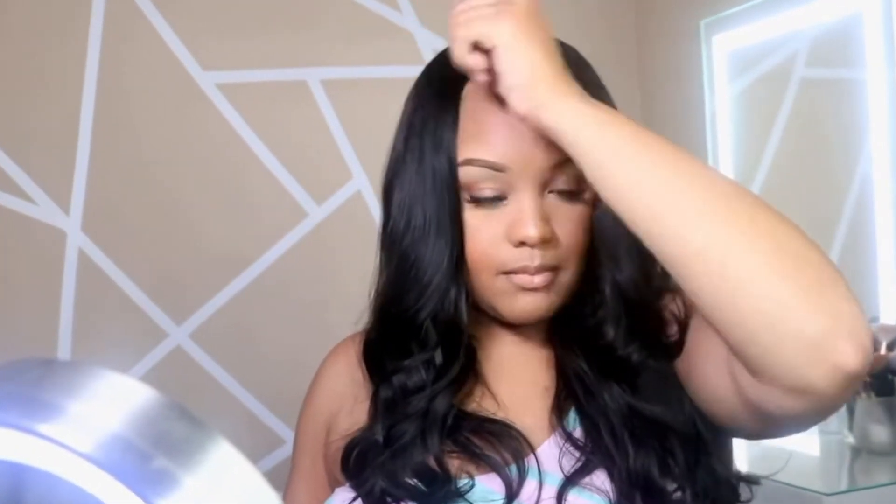It's really secure on my head. There are combs on the side, combs right here, and a comb in the back. This wig is a 250 density, which I really liked, and I got it in the natural black color. I left only a little bit of my hair out to use for my leave out, and it literally took two seconds.